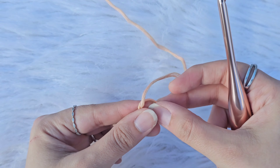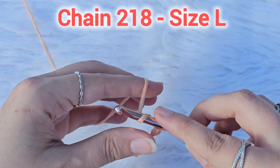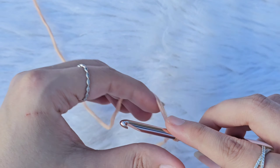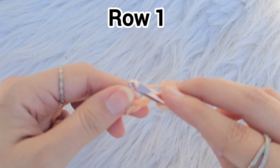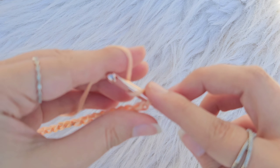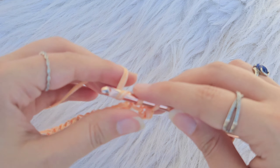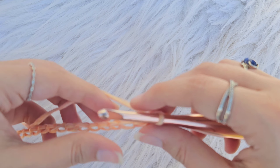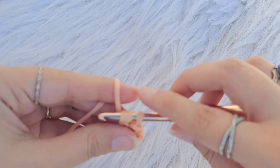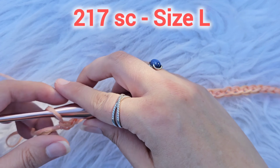To start you will make a slip knot, and now you will chain 218 for size large. Again, please follow along with the written pattern for any of the other sizes. When you are done, you are going to single crochet in the second chain from your hook, and repeat all the way across ending in your last chain. When you are done you should have 217 single crochet stitches for size large.